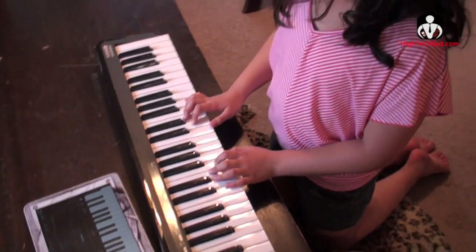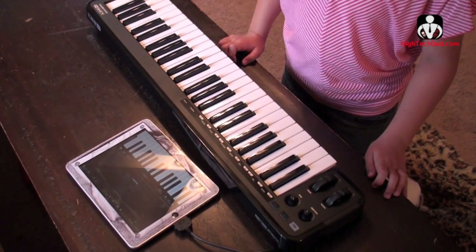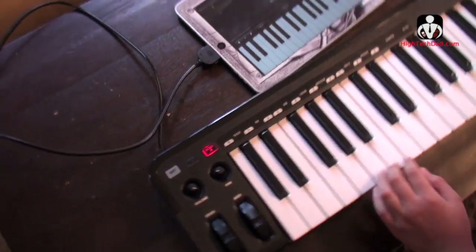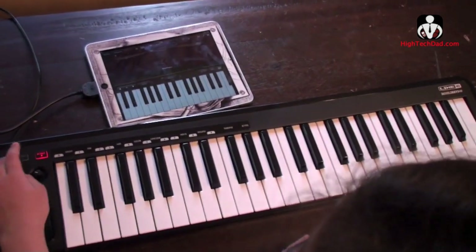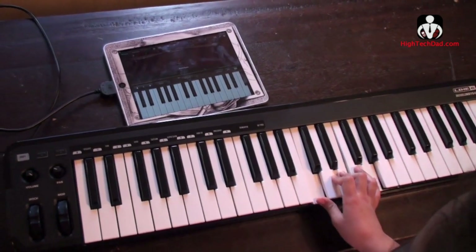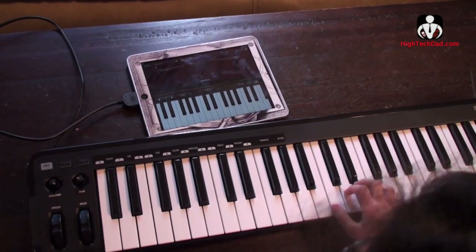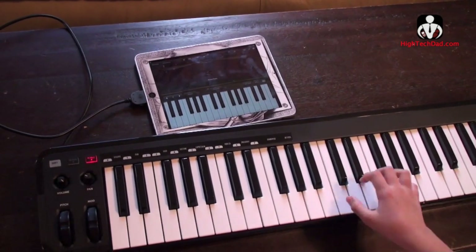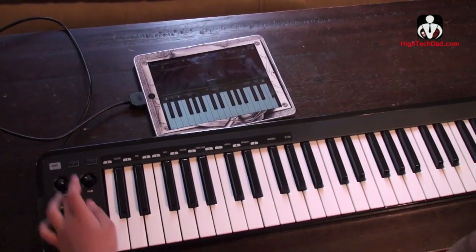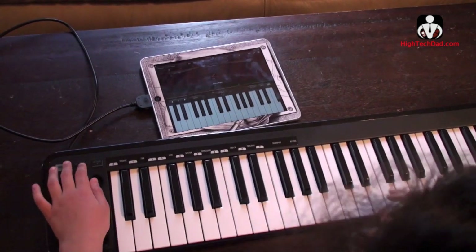So why don't you show me how you can easily change octaves on this. To go up an octave you press the one on the far right, and when it glows it's an octave higher. This is middle C, which is regular, right in the middle. And then you can go up here. But if you go octave you can do it in middle C. And you can go the other direction too — you can make it lower.